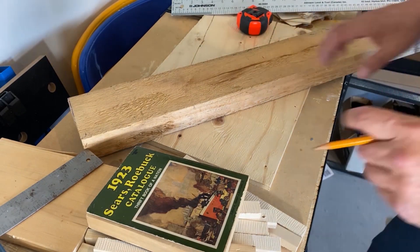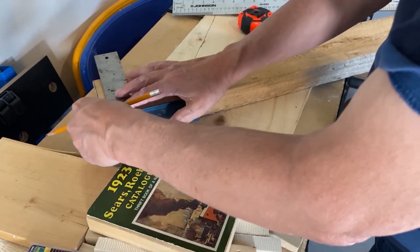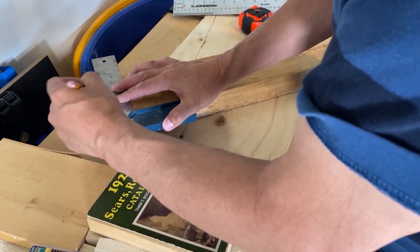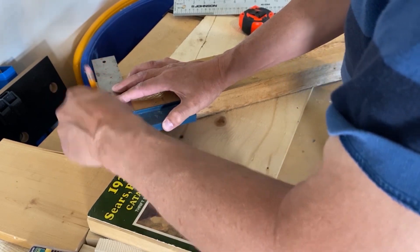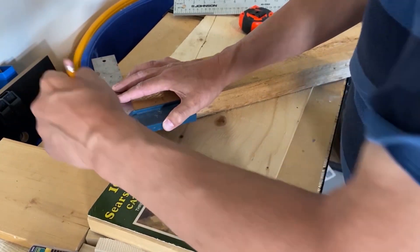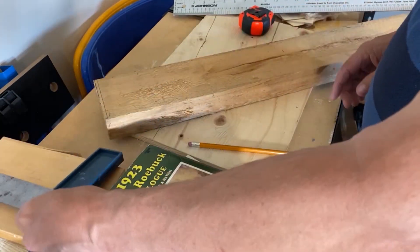I'm building a 1:12 scale miniature model of a Sears kit house which would have been built around 1913. It wasn't common for houses built around that time to have kitchen cupboards like we see today. They'd often have a Hoosier cabinet, which was like a kitchen workstation with cupboards for flour, sugar, and storage for pots and pans and dishes.